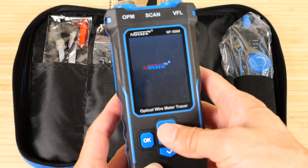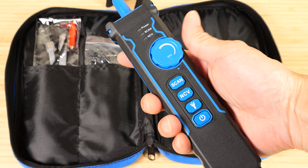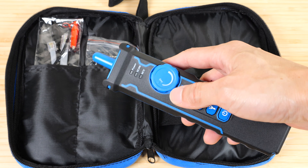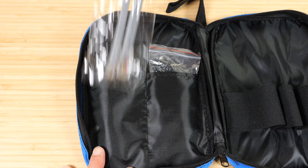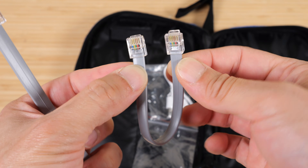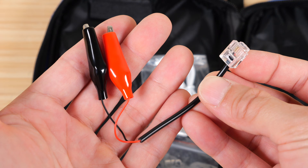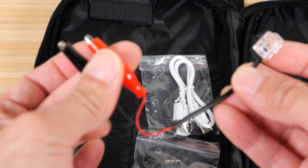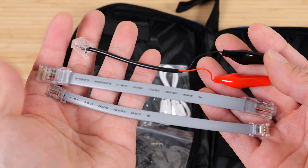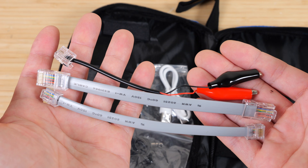We have the main meter, which has all these different functions — I'll cover each one in detail. This is something that can help you figure out which wire is connected to which. There are some sample cables: a straight-through wiring of an RJ11 cable on both sides, a straight-through RJ45 cable, and an RJ11 cable with two alligator clips on the middle lines. These cables help you check if the device is working before you go and test actual lines.